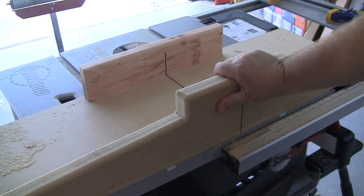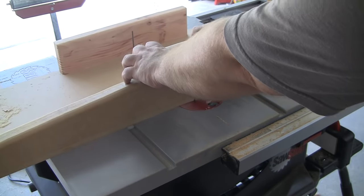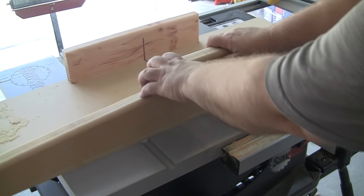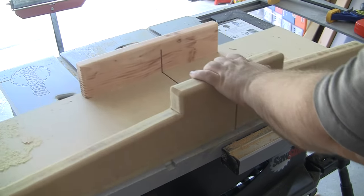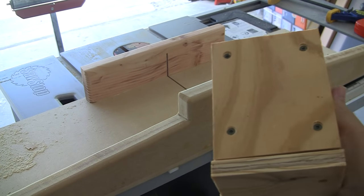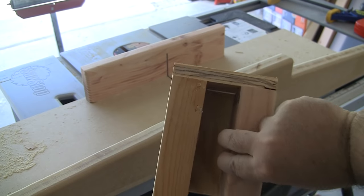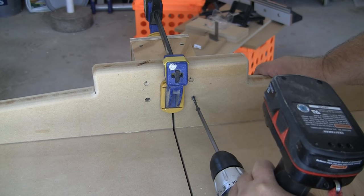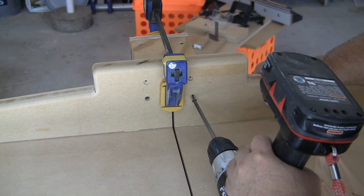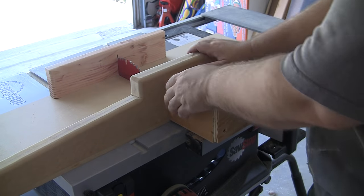I thought I was done, but after using the sled a few times I noticed I had a bad habit of placing my hands too close to the danger zone behind the fence. So I quickly fashioned an ugly but functional box to work as a guard. After installing it, my hands now stay safely away from the blade, and the blade is safely inside the box, thus protecting my baby soft hands.